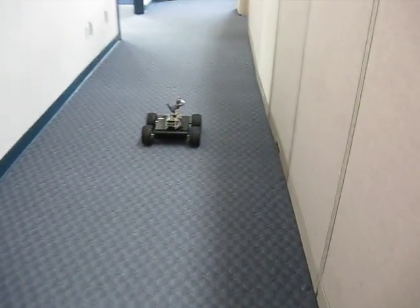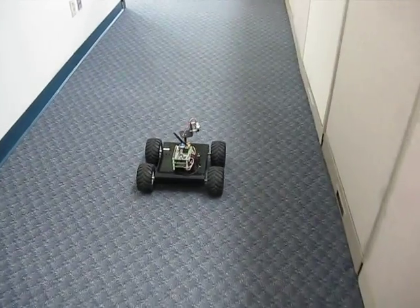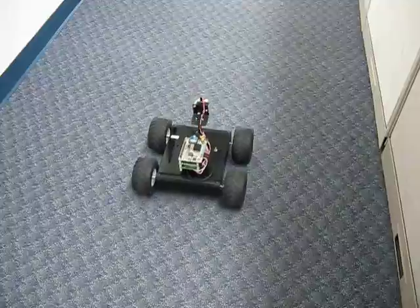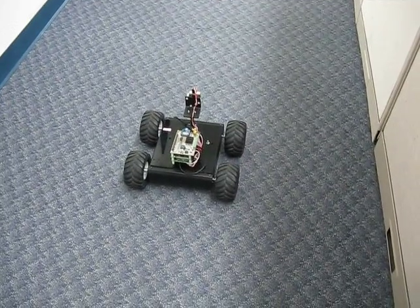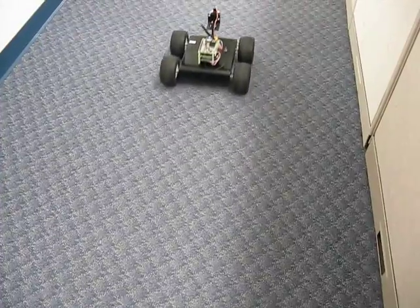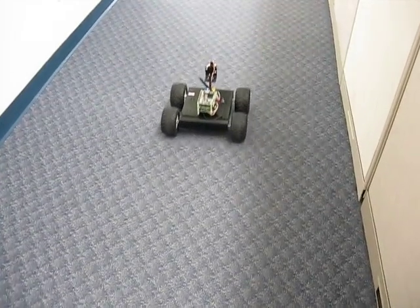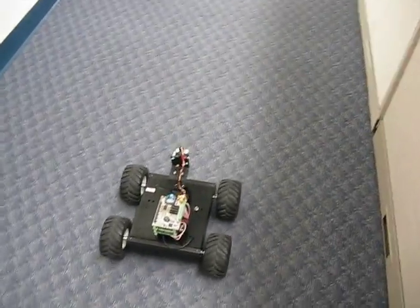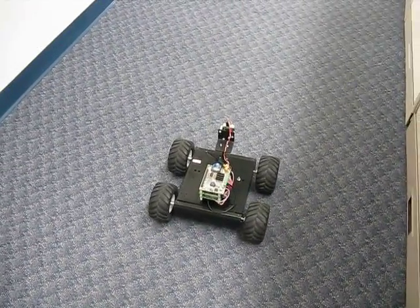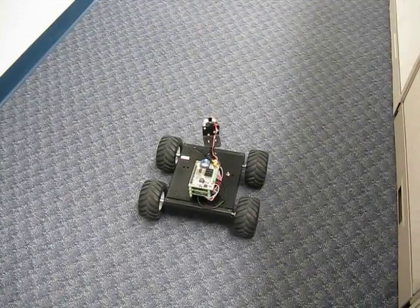We're just taking him into the cube of no return. Larry has just switched him over into slave mode — now Larry has complete control over him. He can drive him forward or back, and he can turn him, and then release him back into autonomous mode again.